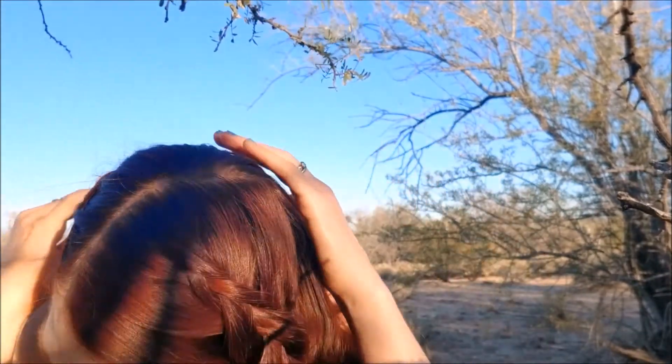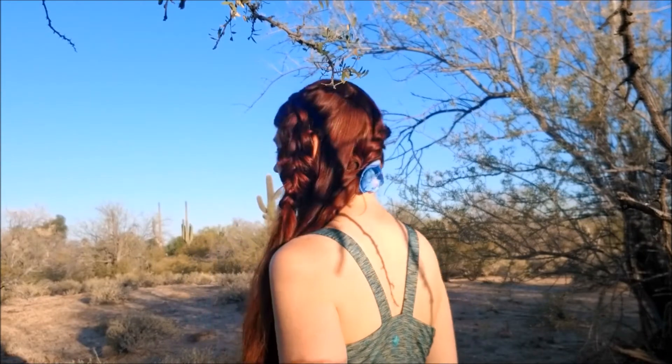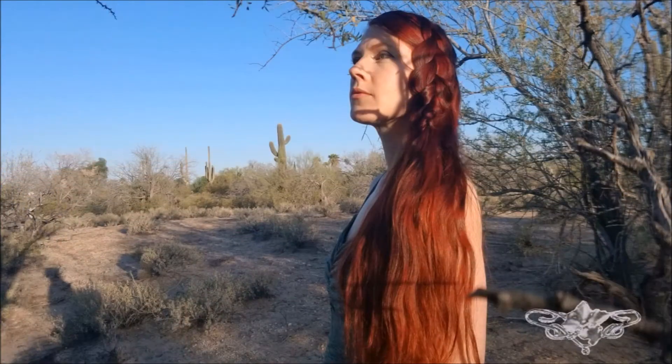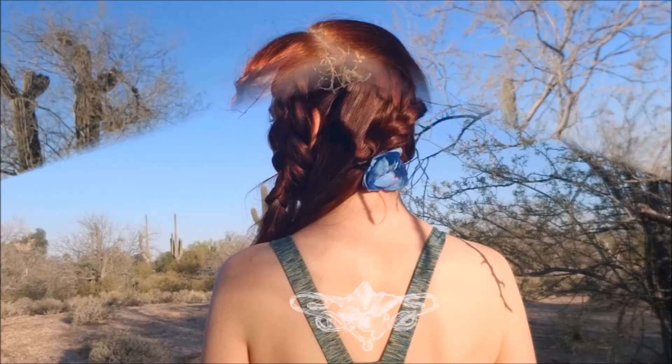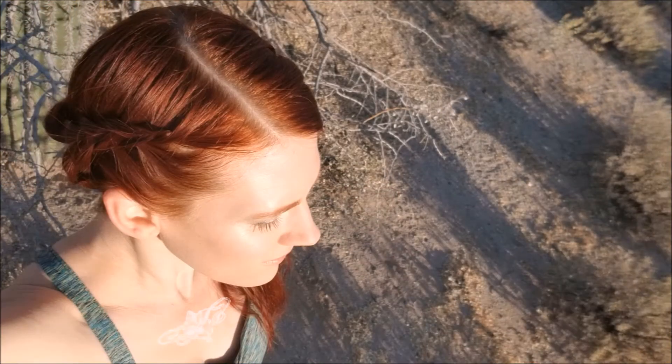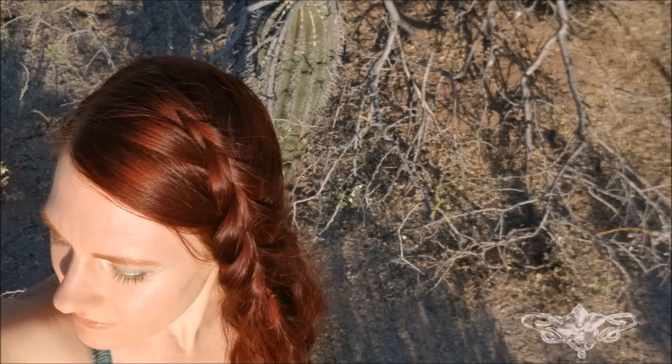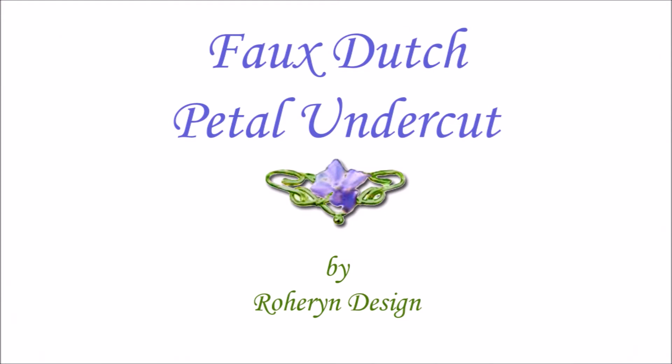Another thing I like about this technique of not having a hairband in front is there's no hairband to see, so it looks very seamless and like it's just been meant to be part of your hair the entire time. If you love this hairstyle, please give me a thumbs up and don't forget to subscribe. Thank you so much for watching.